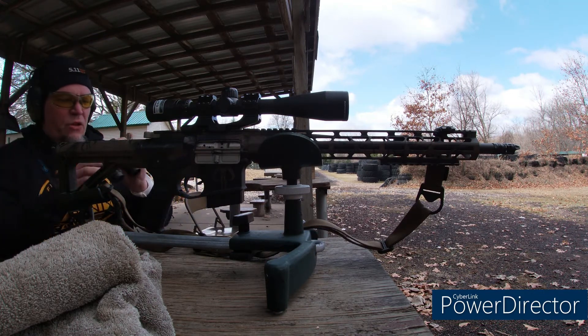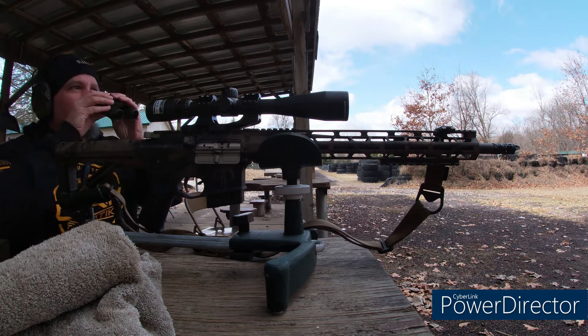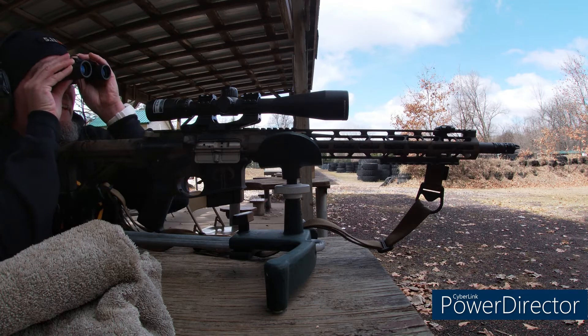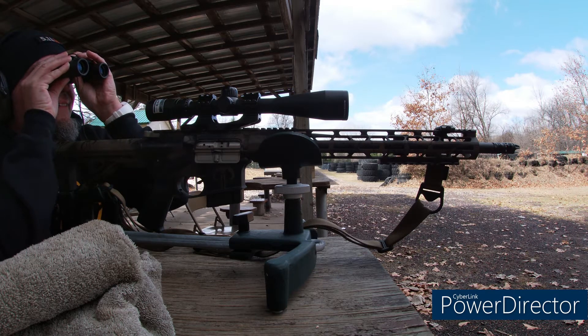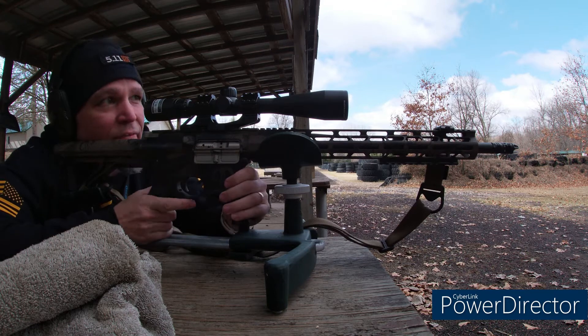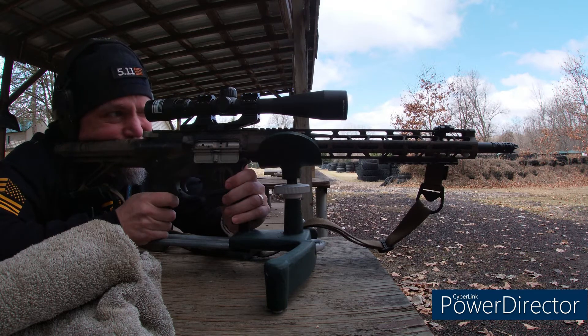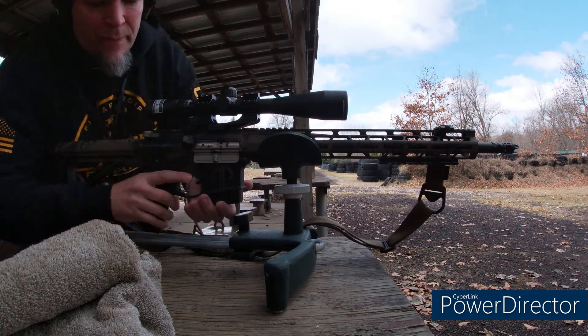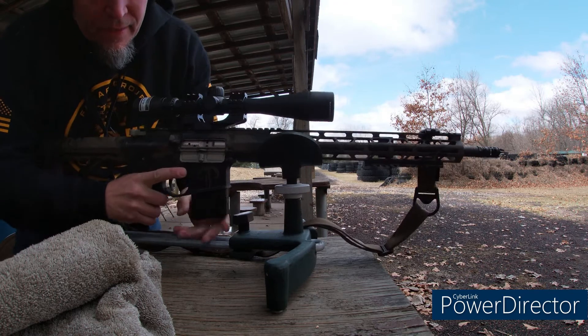The muzzle brake feels good. I don't know how it looks on your end, but let's check out that last shot. My first one — I think I just pulled it a little bit. Yeah, I think my scope is a little bit better. We're on safe, off the trigger. That is right in the bullseye, probably at the four o'clock position, so it's not totally in there.